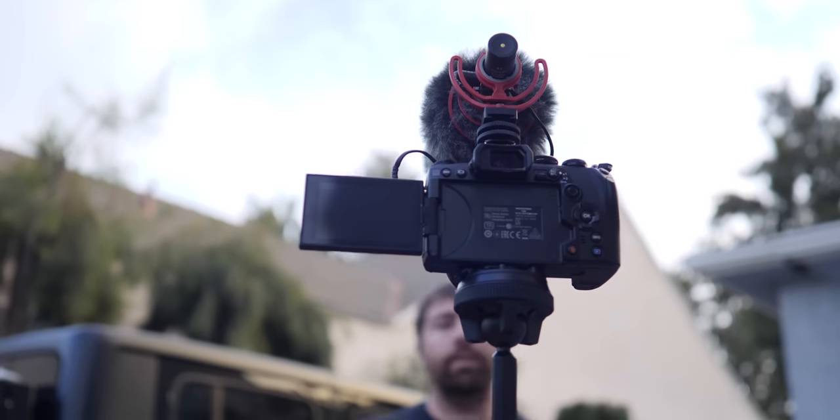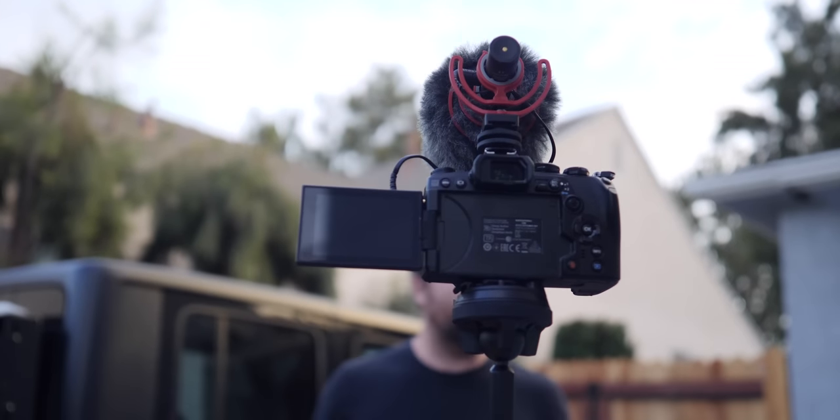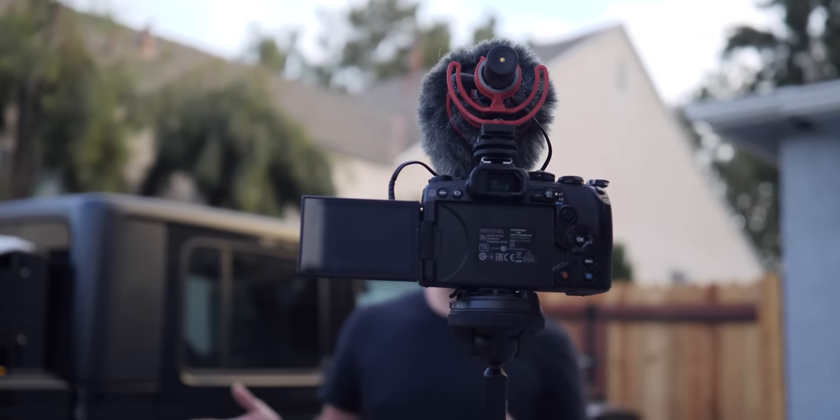Now you have a tripod ready to go. For YouTube-style content I want something that's easy to use, otherwise I'm just not going to use it — if a tripod takes forever to set up, I'll just hand-hold the camera. What I've found is that because this tripod is so easy to use, I end up actually using it, and my videos look better because I have stable shots.